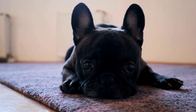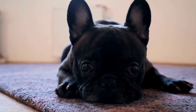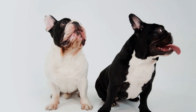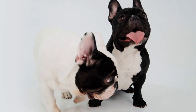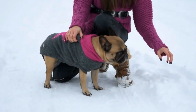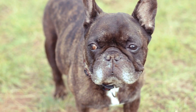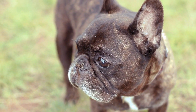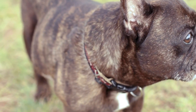In conclusion, crate training a French bulldog is a necessary and rewarding process. By choosing the right crate, gradually introducing it, establishing positive associations, and increasing crate time patiently, you can successfully crate train your Frenchie. Remember to be patient, consistent, and avoid using the crate for punishment. Soon enough, your French bulldog will find solace and security in their crate, making it an invaluable tool for managing their behavior and ensuring their overall well-being.